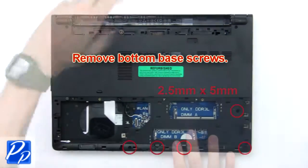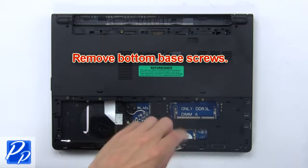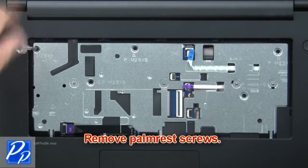Then remove the bottom base screws. Now remove the palm rest screws.